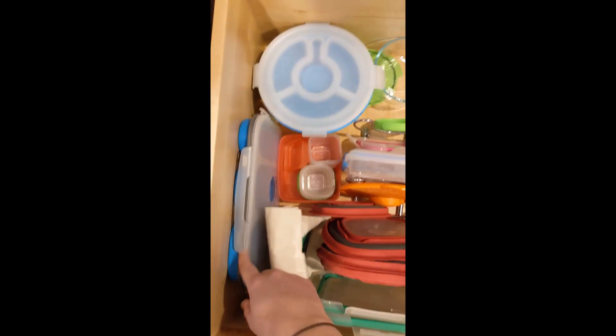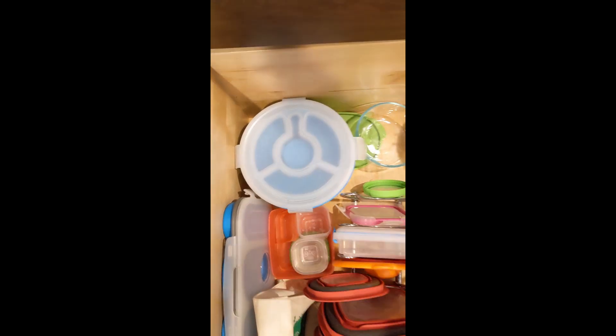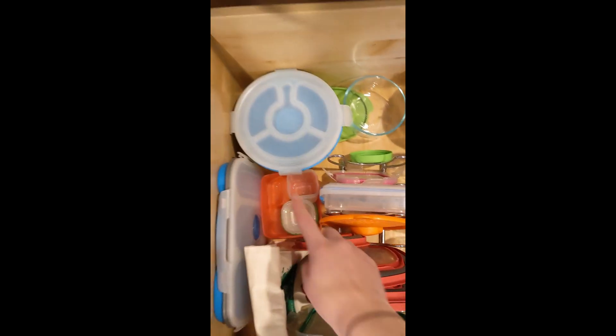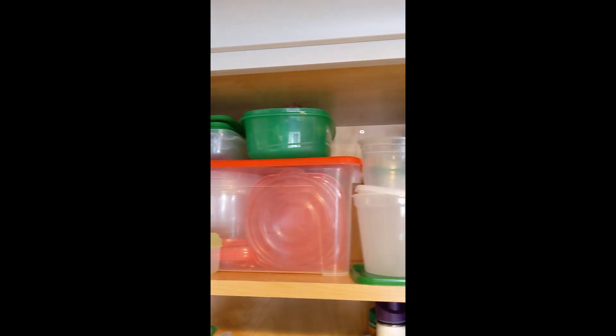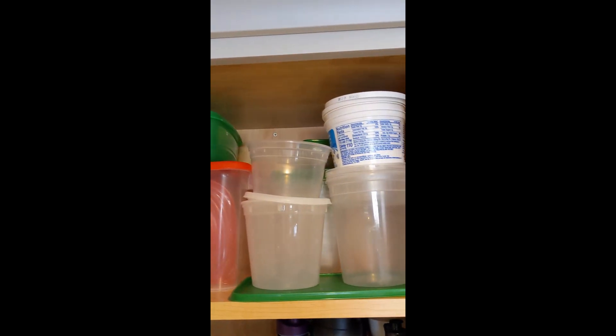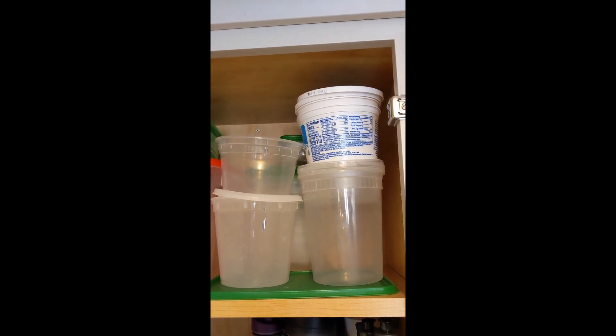We have a reusable lunch bag, some bento boxes, and a nice one for salads — this one's really helpful. We put them in the different shapes, and then small ones for sauces. Up here we keep all of our junky food containers and ones that we reuse, so we can give people food if they take something to go from our house.